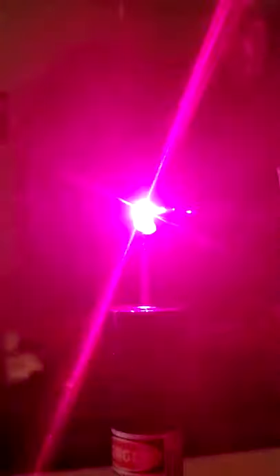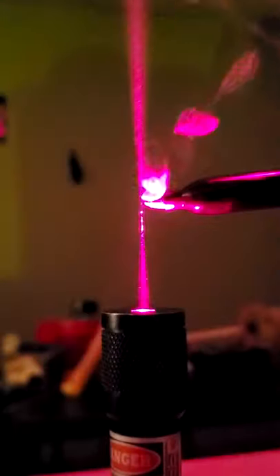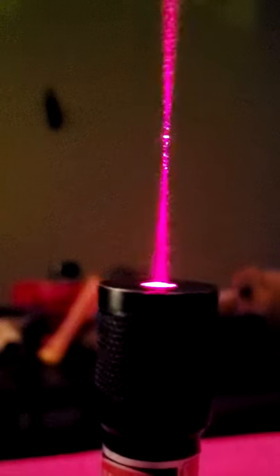The same effect can be used to trap other small particles like smoke or even living cells in a lab. Pretty cool, right?